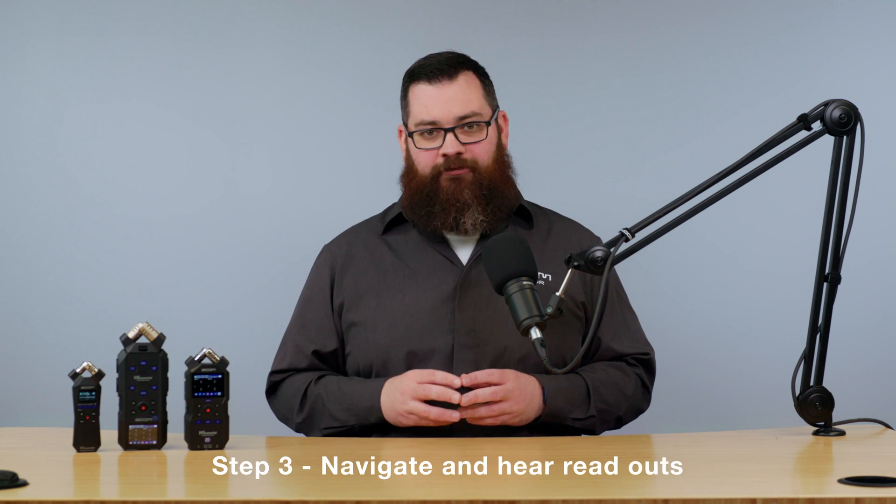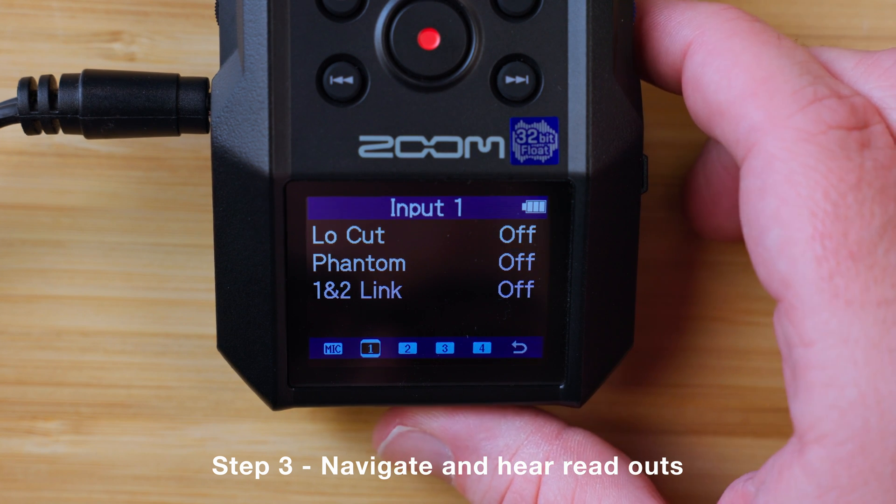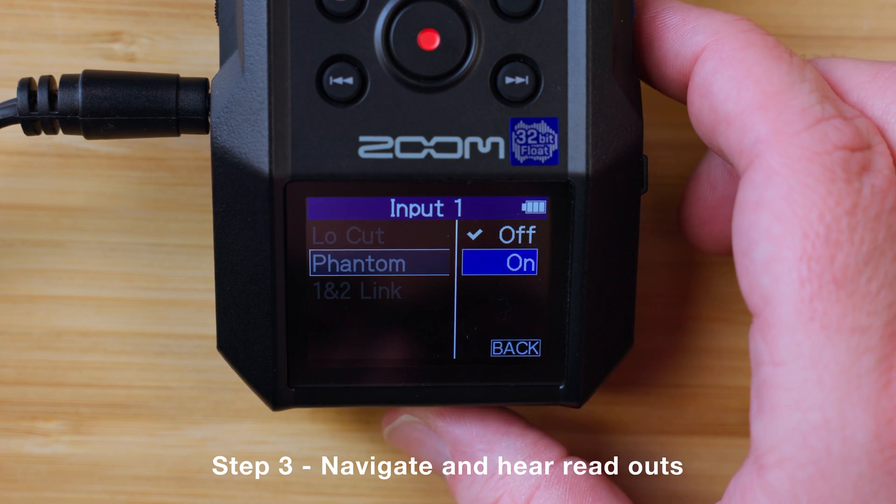Once on, you can navigate through any menu for readouts. For example: Input settings — Microphone — Input One — Low cut — Phantom — Off — On — Phantom.